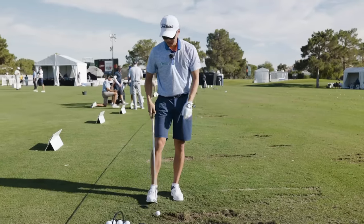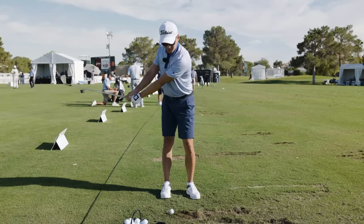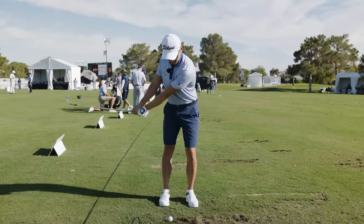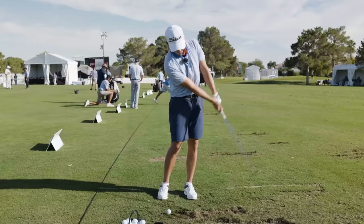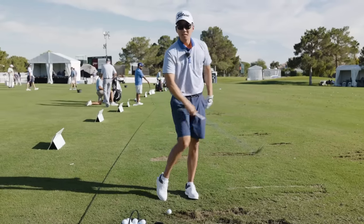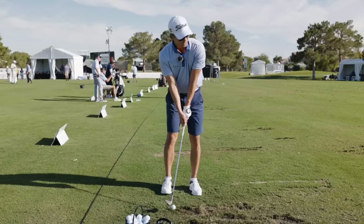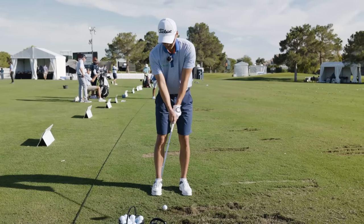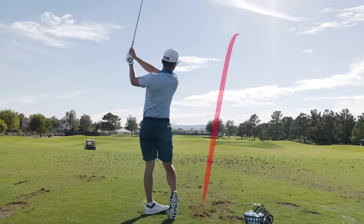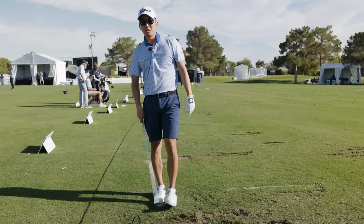One of the key things is I want this wrist angle to hold the entire time. I need to make sure my eyes follow the club the entire way, because if I stay behind it, the hands and arms kind of run out of room and it's much harder to keep that angle. I'm trying to get my turn to control the distance — I'm not feeling any of my hands. That should make for better contact, and better contact equals more spin.